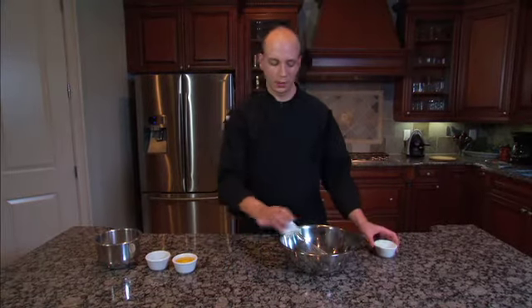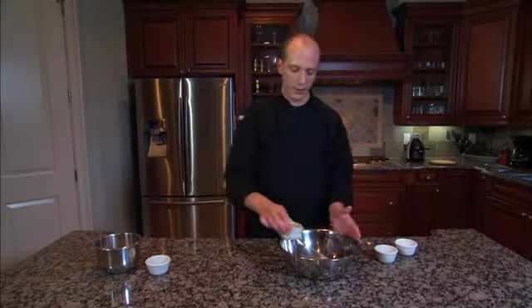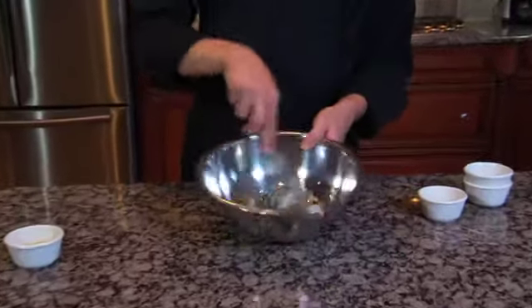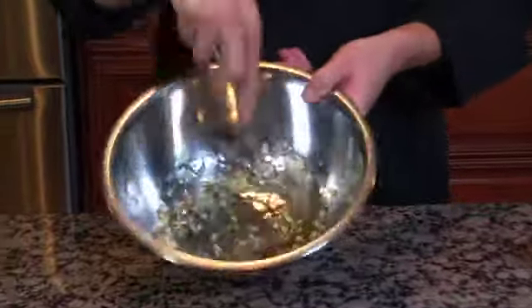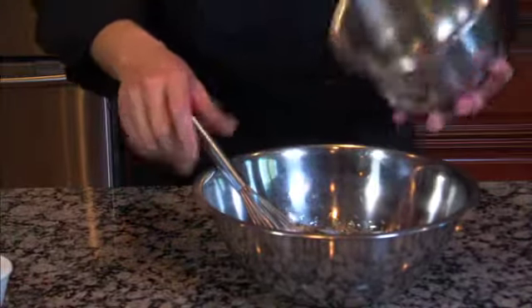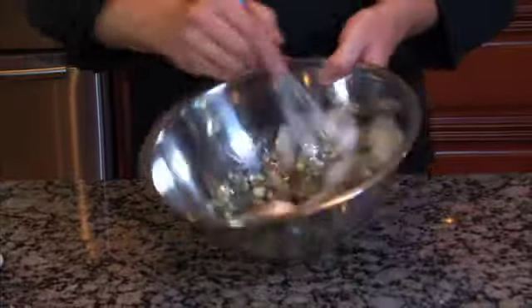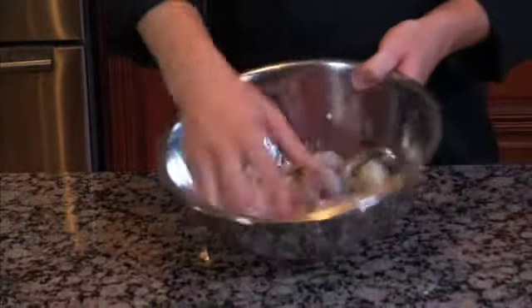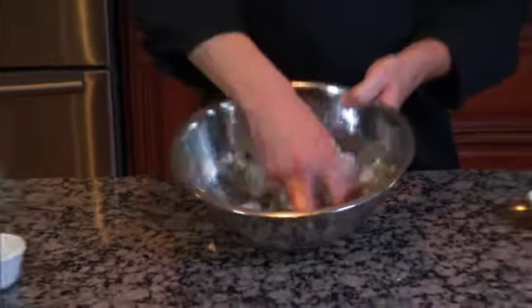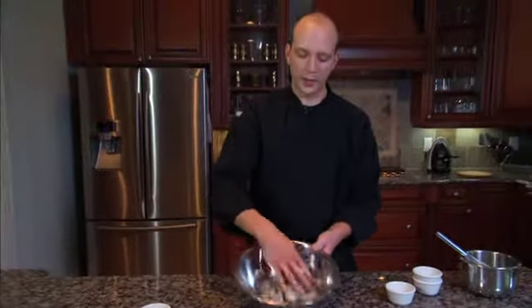To mix this, we're gonna add the garlic, the shallots, the extra virgin olive oil, and the herb blend, and whisk this together real quick. Then we're just gonna dump our shrimp right in and mix it all together. Once the shrimp are fully coated, put plastic wrap on it and stick it in the fridge for 12 hours before you grill it.